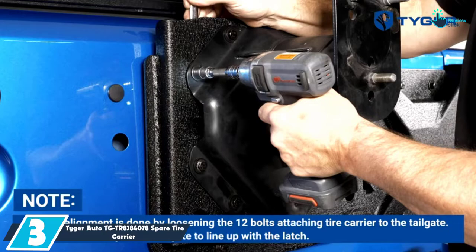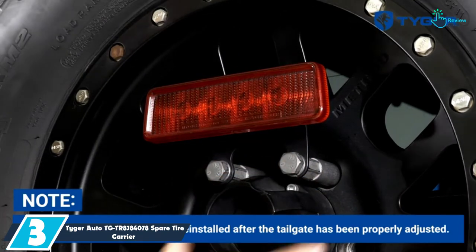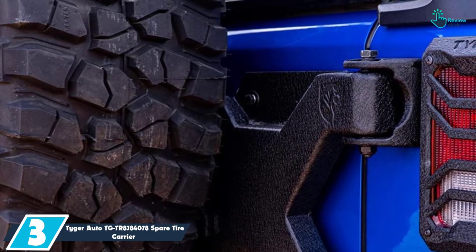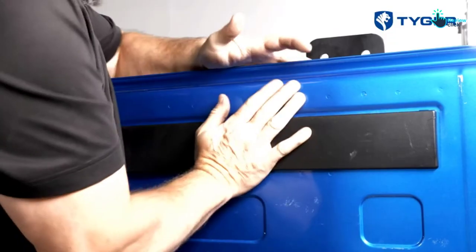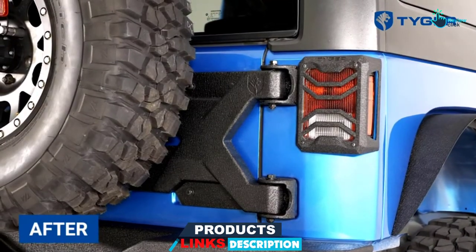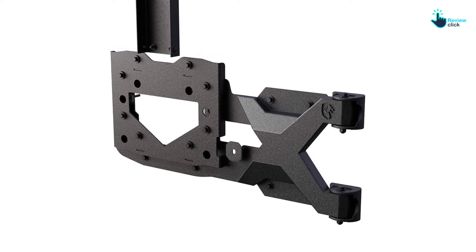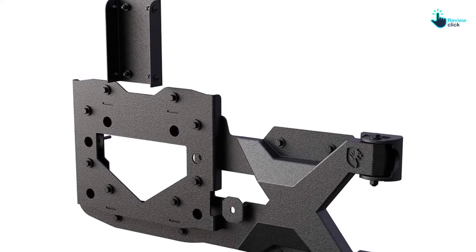At number 3, we have the Tiger Auto TGTR-8J84078 Spare Tire Carrier. If you own a Jeep Wrangler JK, 2007–2018, and need a spare tire carrier, you won't go wrong with the TGTR-8J84078 from Tiger. The mount installs firmly on your Jeep's factory or aftermarket bumper to guarantee a safe stay without worries of coming off on rough terrain. The package includes all mounting hardware. With its pre-treated steel alloy construction, the carrier won't easily break or bend even on the roughest terrain. The steel is also powder-coated with a double layer to protect against rust and scratches. You also get third brake light brackets for more clearance, and a 5-year anti-manufacturing defects warranty.